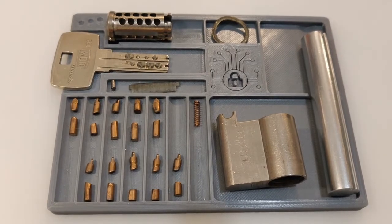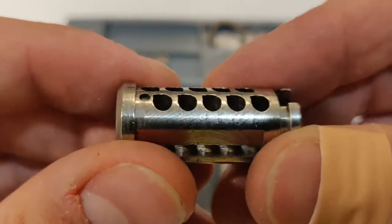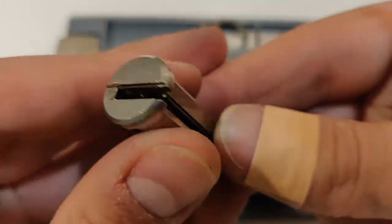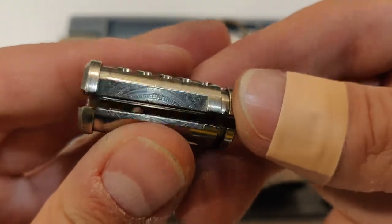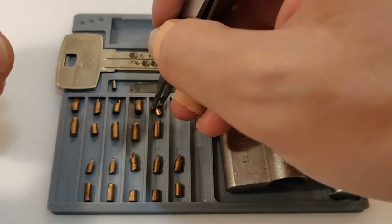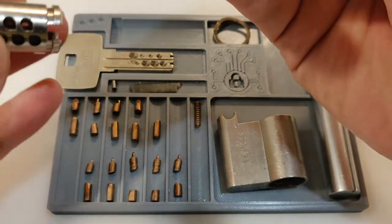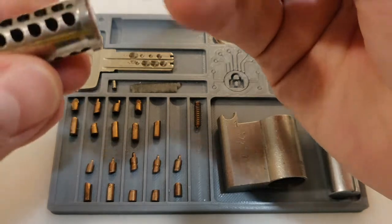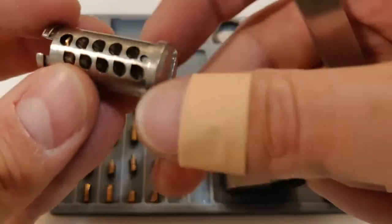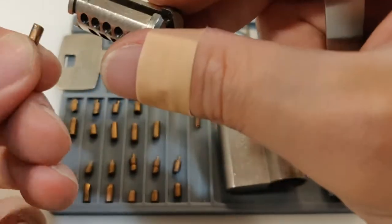I finally disassembled this one. Let me show you the core first — here's how it looks. The pins — I need to show you one of the pins. Here's how the pins look like and that's how they go in. I pick it like this — from the bottom.